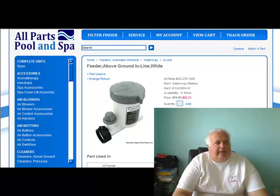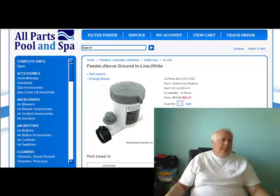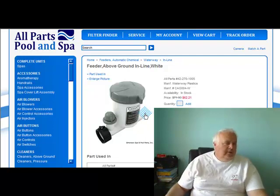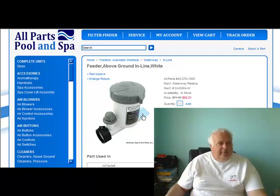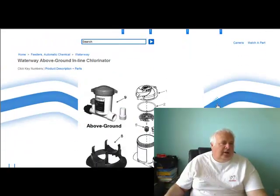He wanted to chlorinate his pool and he was tired of putting a floater in there. I just want to let you know there is a chlorinator for above ground pools, made for above ground pools. So if you guys don't know it's out there, it's here. And it's a Waterway — I like Waterway products.